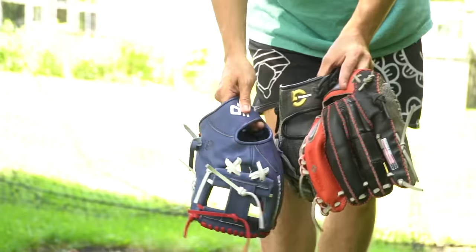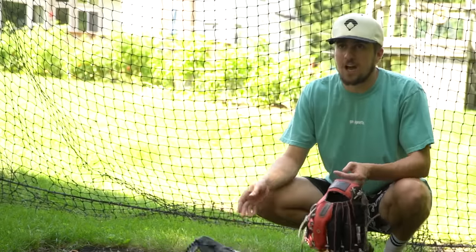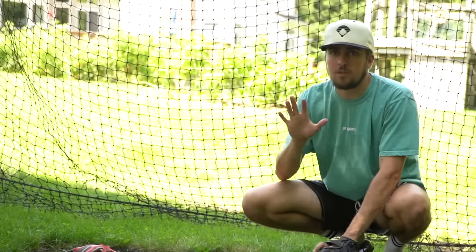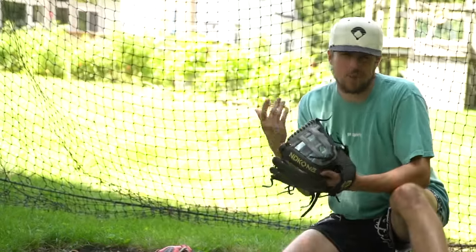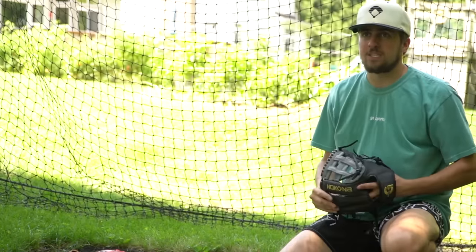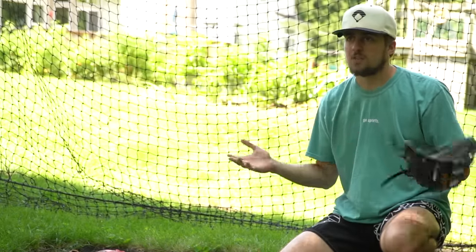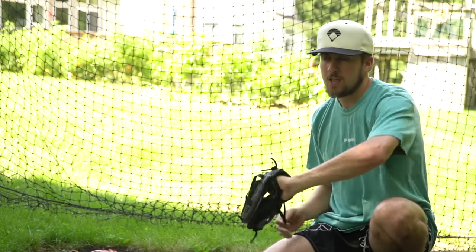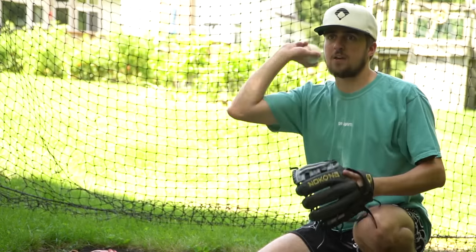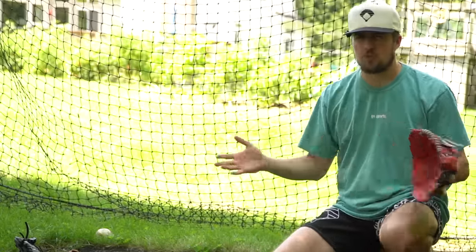Nakona does a really good job with designs — their designs lately are just killing it because they're different and they have their own style. More glove companies need to do that — be your own thing, figure out your style. All three gloves have American Kip as the majority of the palm leather. It comes really really stiff but once broken in it's pretty soft. The question is can we use this for elite baseball when the ball is getting hit 100-plus — you can't afford to let it get bullied.